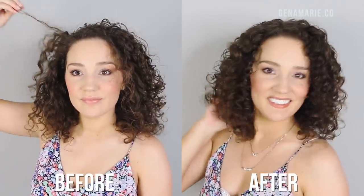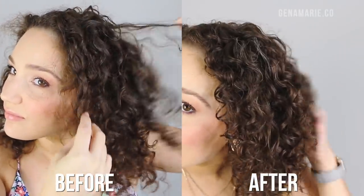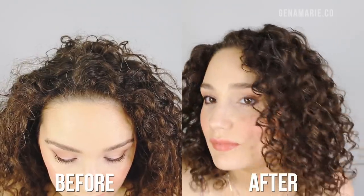Do you struggle with refreshing and getting your curls to look nice on next day hair? I'm going to be answering all of your most asked questions about refreshing and really help you problem solve to figure out why your hair doesn't hold up on wash day or why it doesn't look great after you refresh.